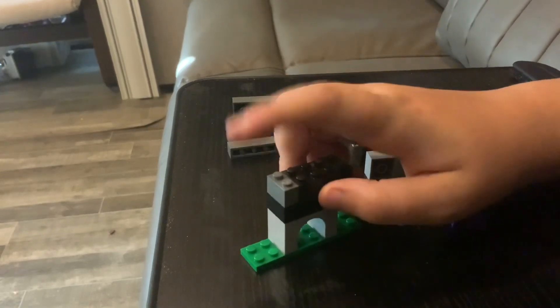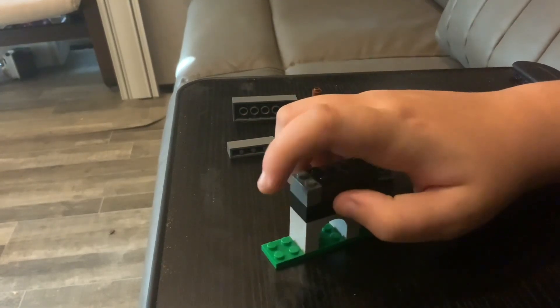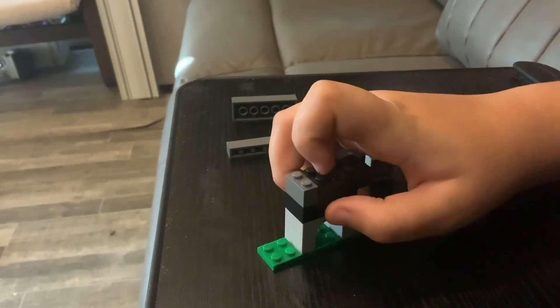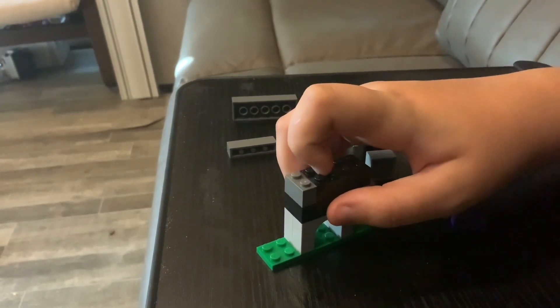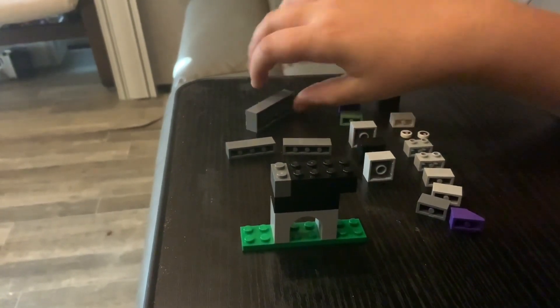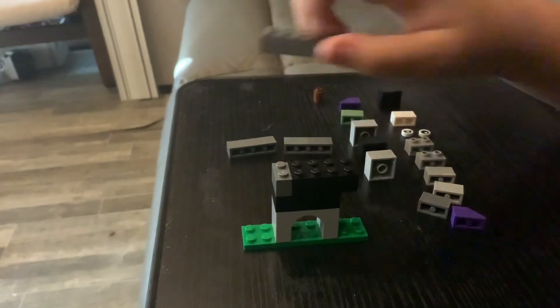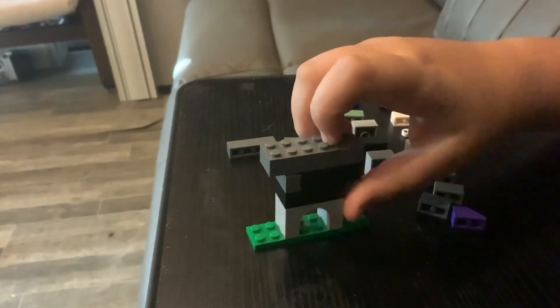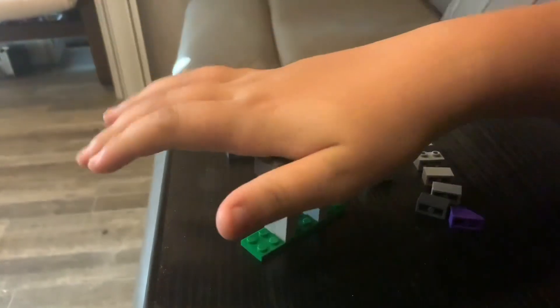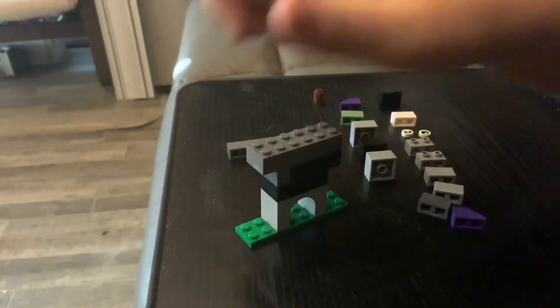You might be asking, why isn't there a stud sticking out here - isn't that a mistake? Well, no, and you'll see why later. All right, now we have to put this on. There we go.